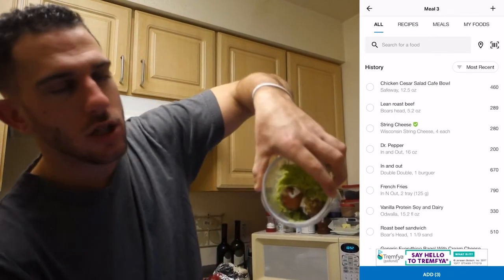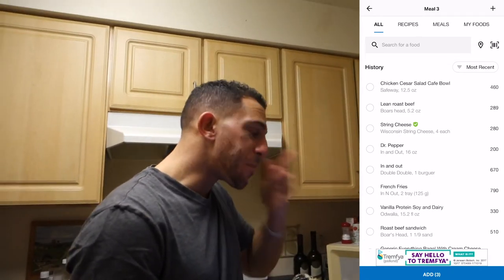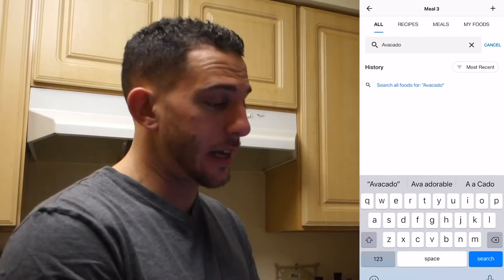Now we're going to the guac. It's actually just avocados and a little onion, so it's pretty much just the avocado. I had about two tacos' worth, so maybe a quarter of an avocado. I'm just going to look up avocado — that's how you've got to do it sometimes.